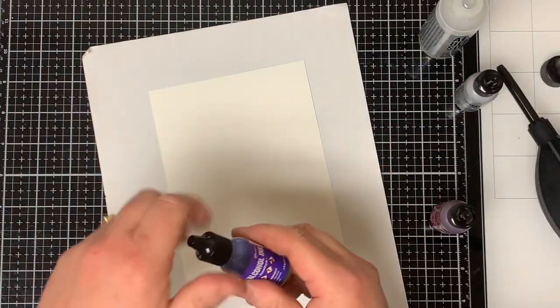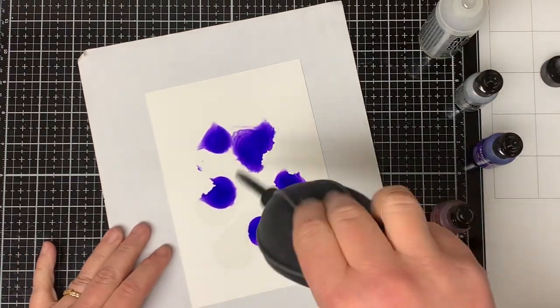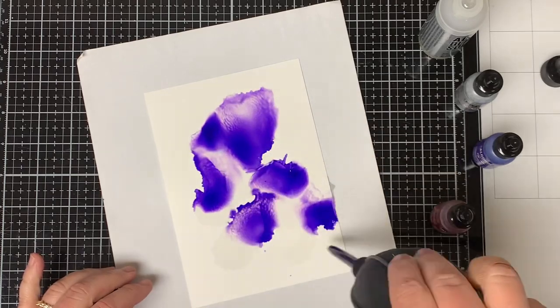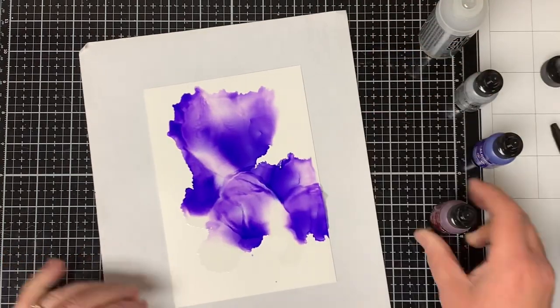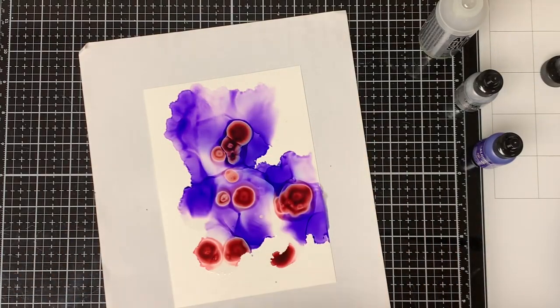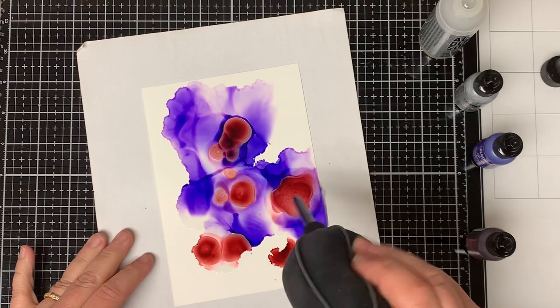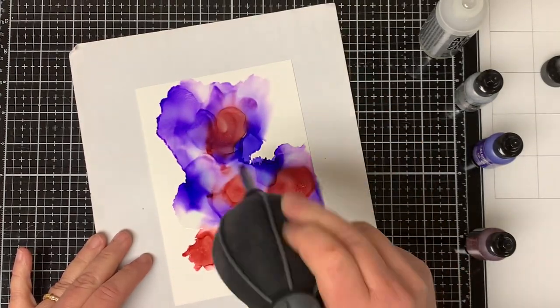I put a few drops of the Amethyst Color down on the paper and then I just take my Air Blower and work the Amethyst Color all around the paper. Then I add a few drops of the Cranberry Color and I just use my Blower again to spread out the alcohol ink. There's no right or wrong way to do this — I just try to have fun with it.